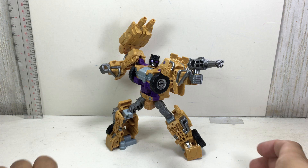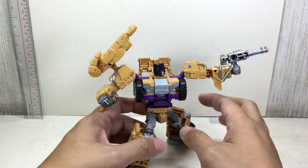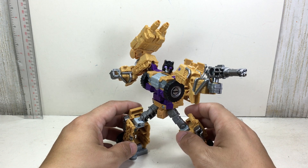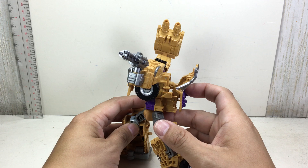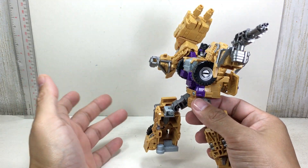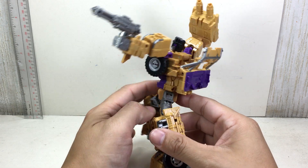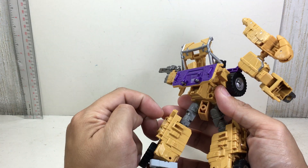This is the Transformers Unite Warriors Deluxe Class Swindle. The figure is part of a five-figure set by Takara Tomy from the Unite Warriors toy line — the Japanese version of the Combiner Wars line. If you already have the Deluxe Hound that was part of the Sky Lynx combiners, this mold will be very familiar to you.